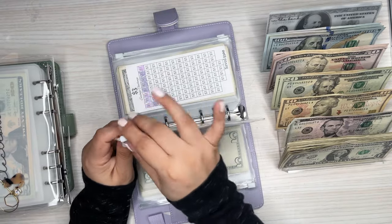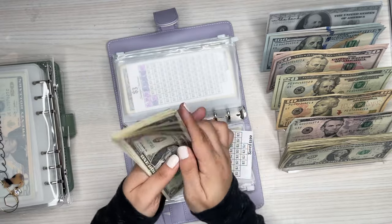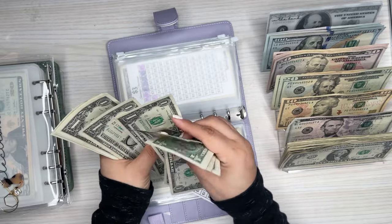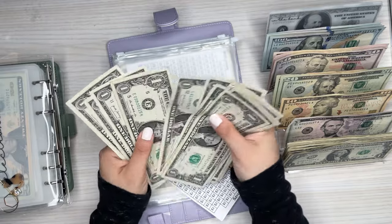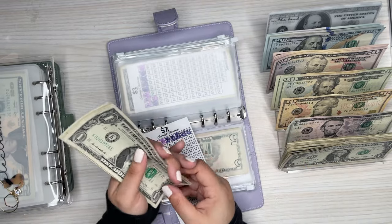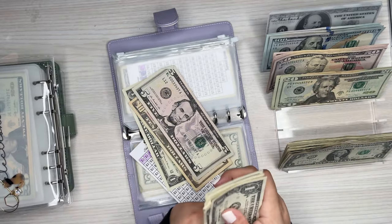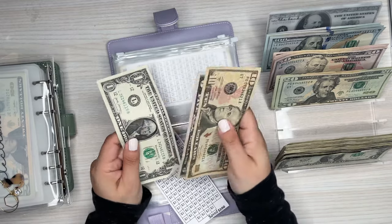And the $2 one — I count through it and get 16 bills, so $16 total. This one's going to get a 10 and a 5, so 10, 15, 16.